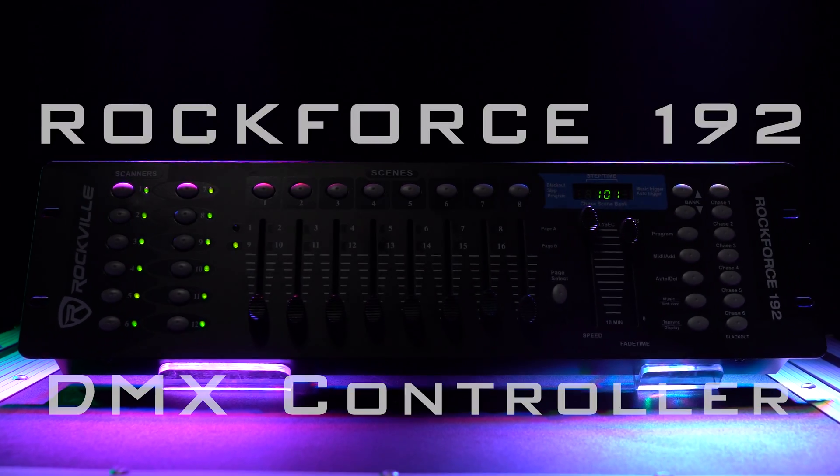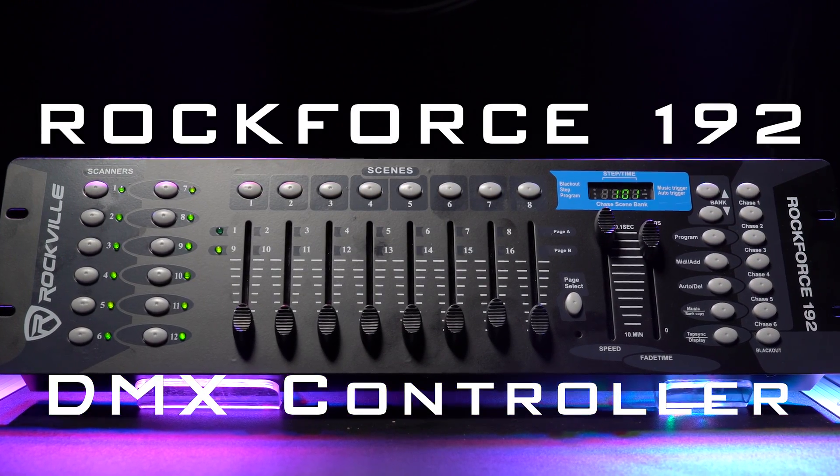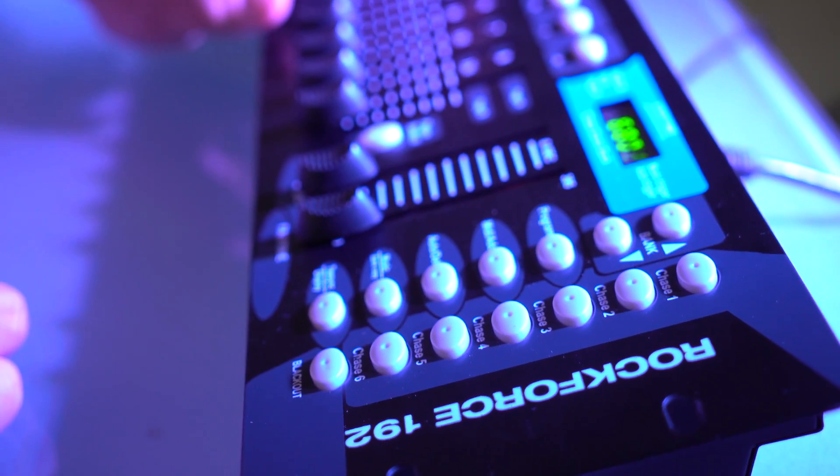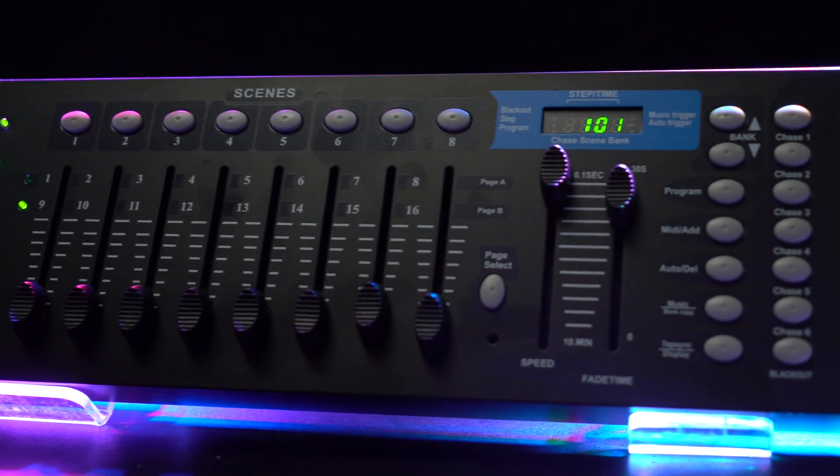What's up guys? Mike from Rockville here to introduce the new Rockforce 192 DMX controller. This is kind of like the little brother of the Rockforce 384, but don't let that fool you — this is still a powerful and programmable DMX controller.